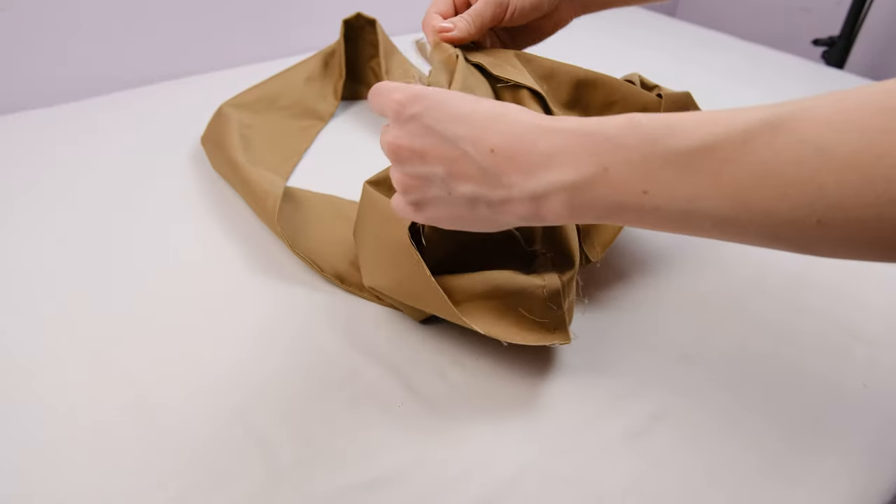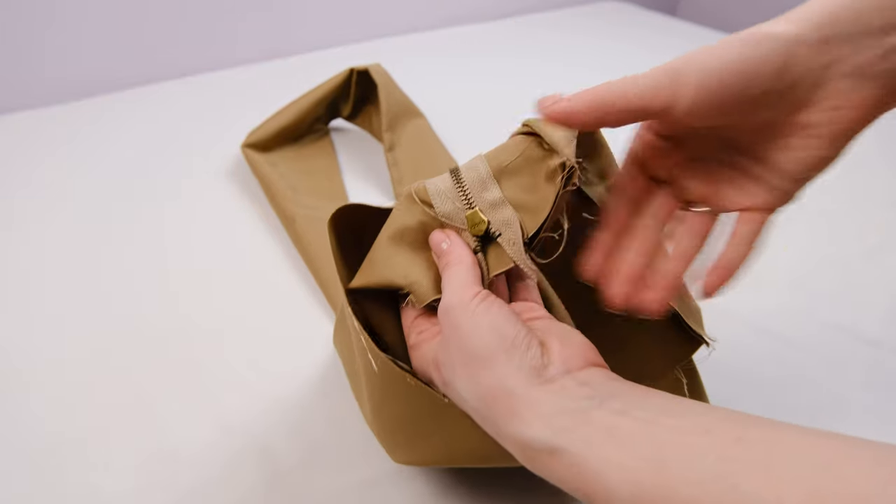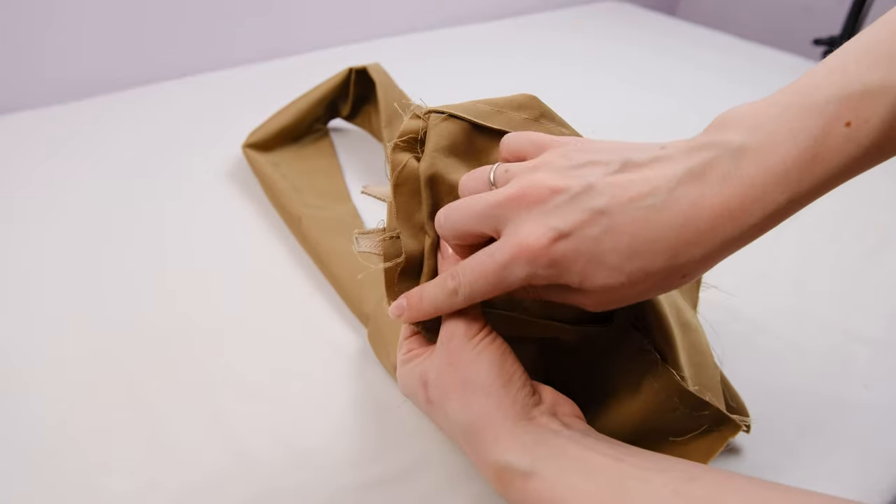Now we can close these side openings. Since we made notches, the fabric naturally turns out the way it should, so we just need to close this opening with a straight stitch.